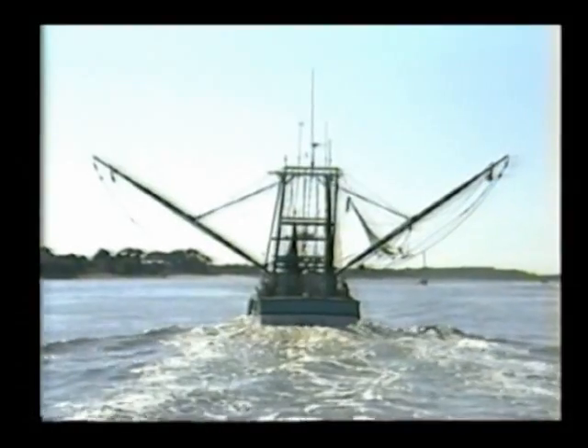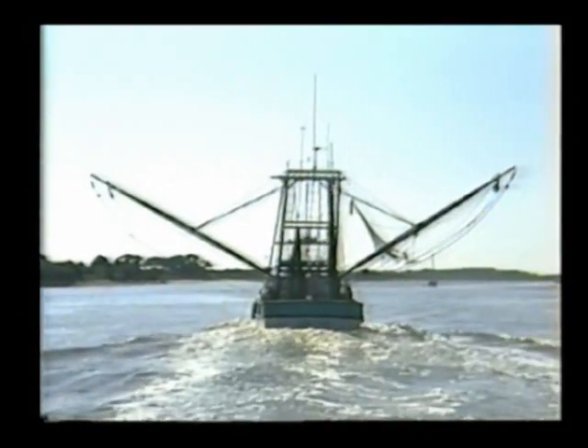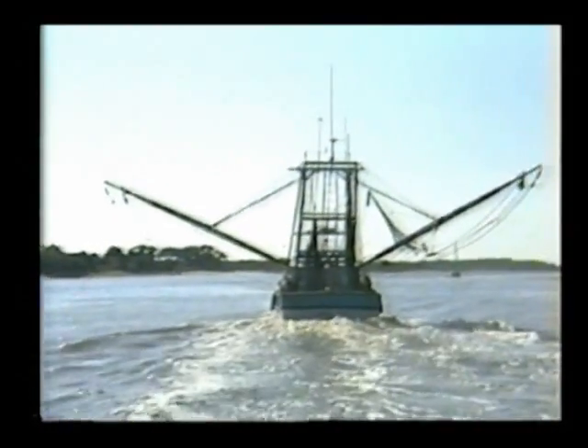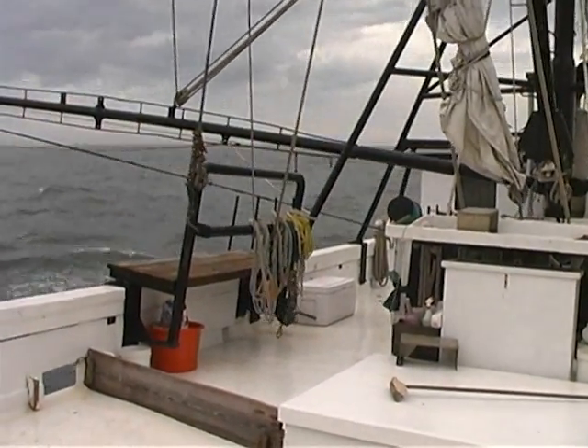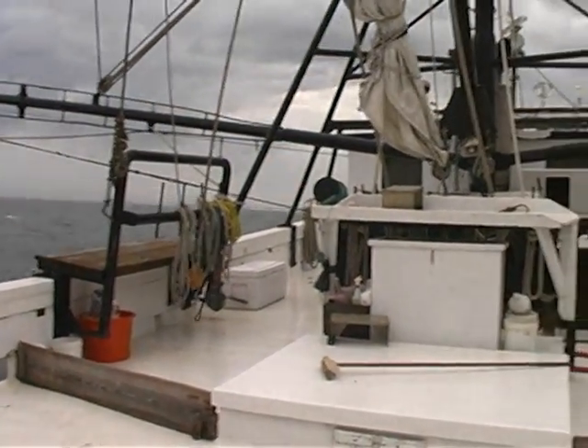Once a shrimp boat leaves the dock, the very first thing the crew does is lower the outriggers. Just imagine how topsy-turvy a boat would be at sea with all that steel reaching so high into the air, but once they are down, a shrimp boat is as stable and seaworthy as any boat out there.